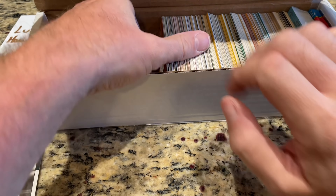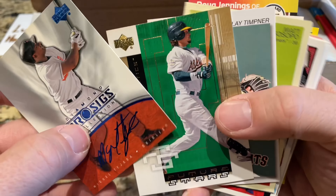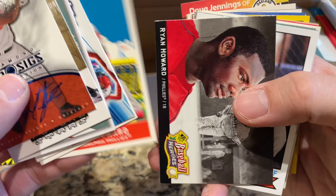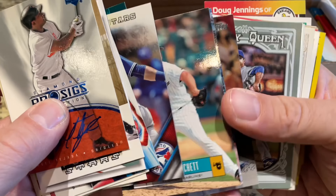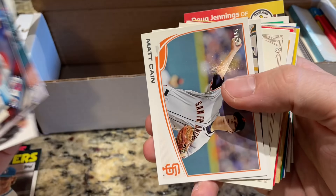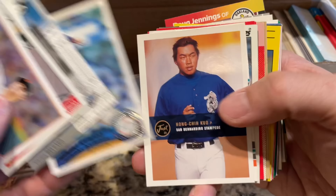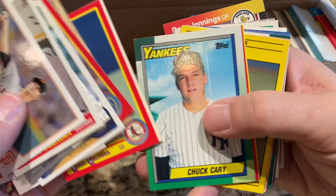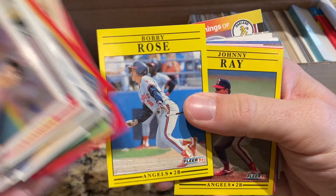We have a fake autograph there of Miguel Tejada — wouldn't it have been cool if that was a real auto? There's one of those Topps giveaway cards, Ryan Howard, a couple of his cards. We haven't seen a lot of rookie cards for what it's worth. I'm guessing whoever bought this probably bought giant lots, the lots were probably sifted through, all the rookie cards lifted and sold off separately or who knows what.